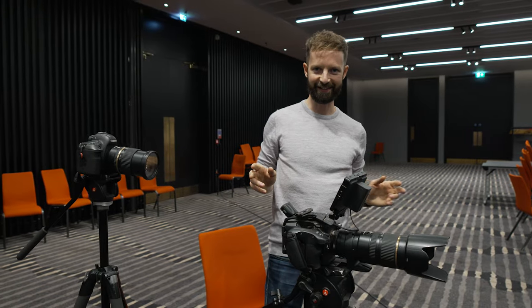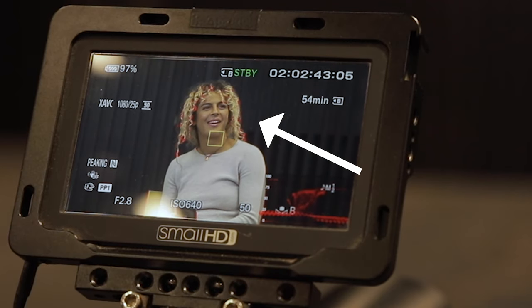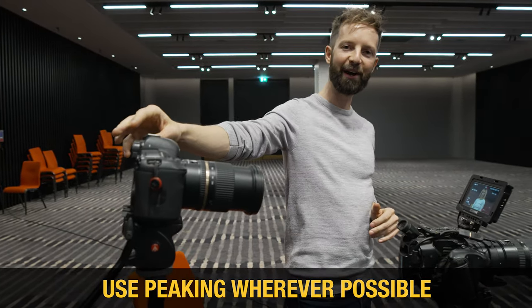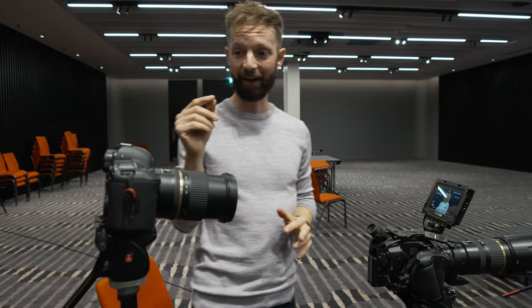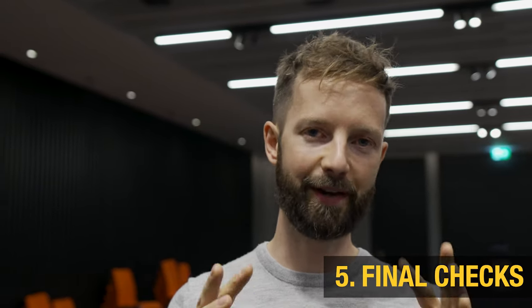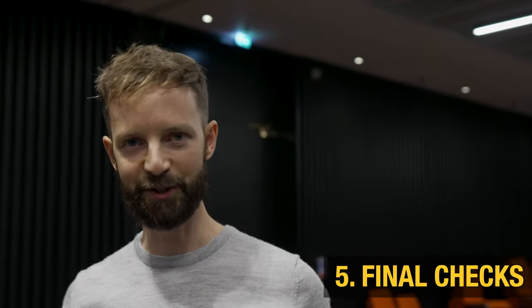It's a lot to think about as a one-man band — there are a lot of little things to get right. But just before you hit record, make sure the subject's in focus. One of the great things about the FS5 is it's got a feature called peaking, which gives you a colored outline around the subject to confirm they're in focus. With a consumer-grade camera like the 5D, it doesn't have peaking, so you've got to do it by eye. The camera's set up and I'm happy with the settings, but there's one last question I like to ask myself: is there anything I can do to make the shot more interesting? I'll look at the background, framing, headroom, the subject — and just see if there are any details I can improve.